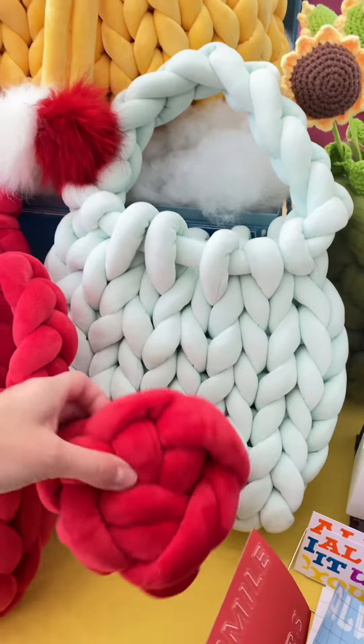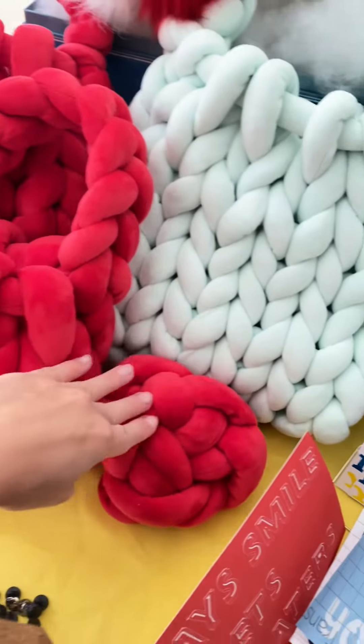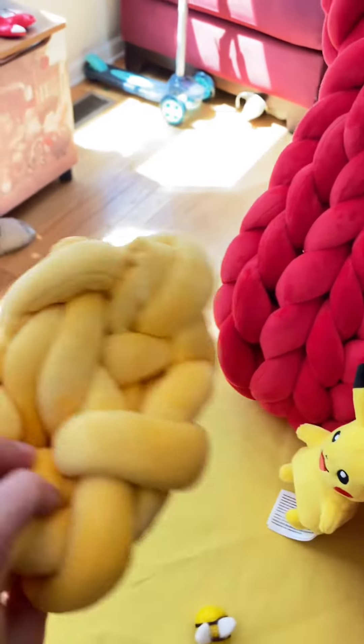You saw this video already — I made these cute knotted pillows. I guess you can call them pillows, but they're tiny, just decoration pieces.